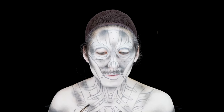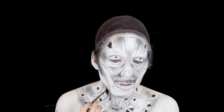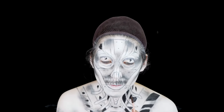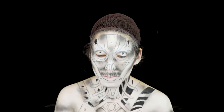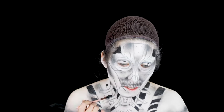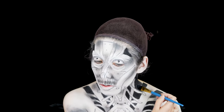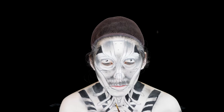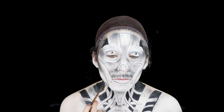Now going back in with some black body paint, I'm going to be filling in all the negative spaces. By filling in the negative spaces, it brings out the mechanics and the design of the robot. Then, with a smaller brush and the same black body paint, I'm outlining some of the designs to give it more structure.